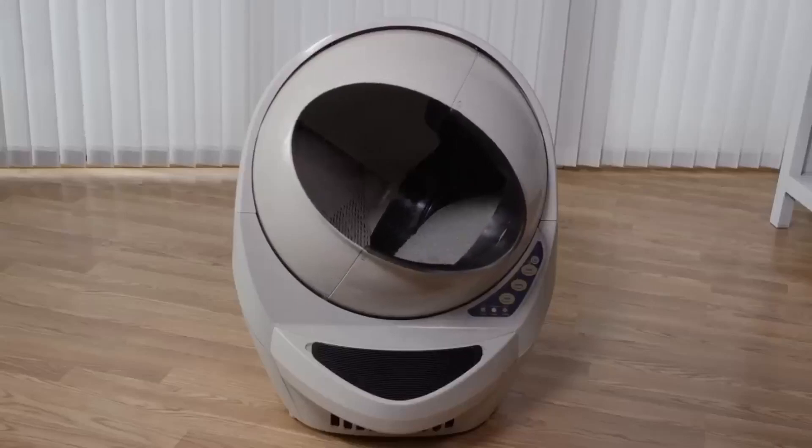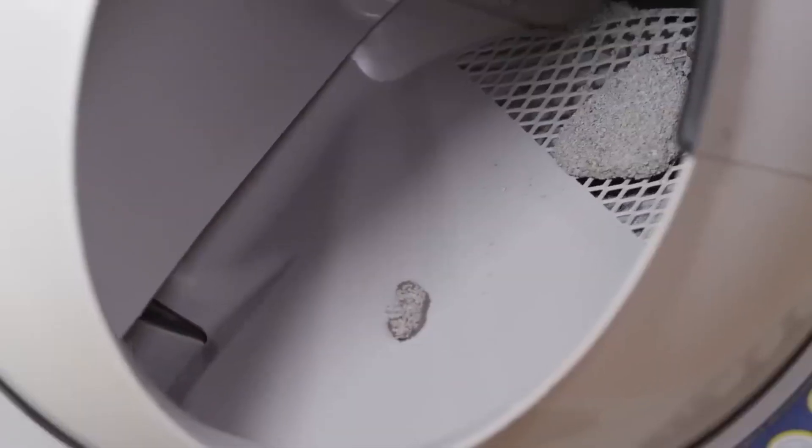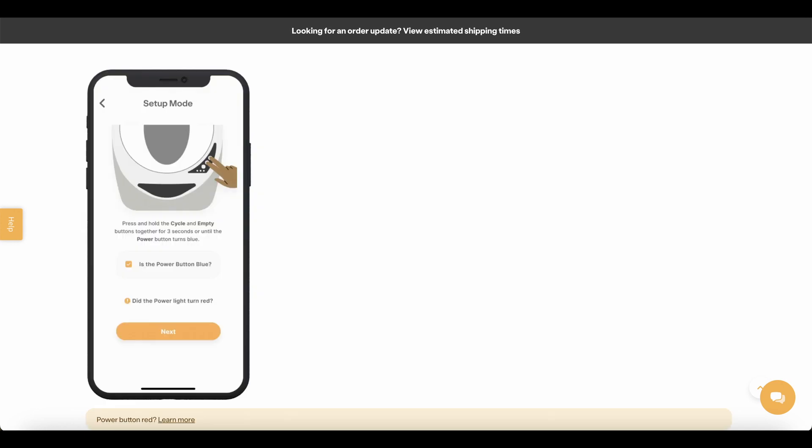This video is for those who have tried to connect their Litter-Robot 3 to the Wi-Fi, but it simply won't connect even after trying the following troubleshooting options: hard-resetting the Litter-Robot, cleaning the pinch sensors, and pressing the empty and cycle button for three seconds. If you tried these,